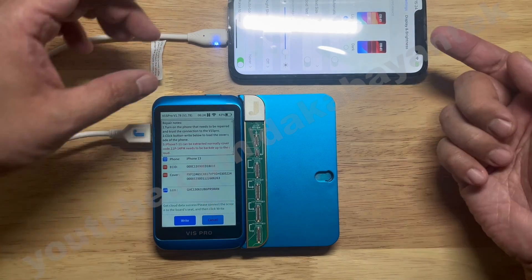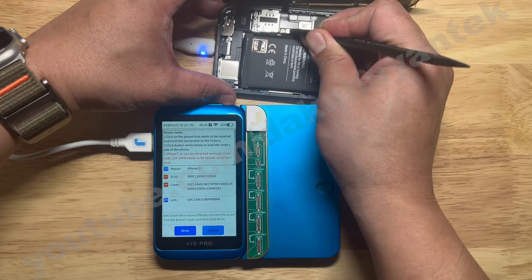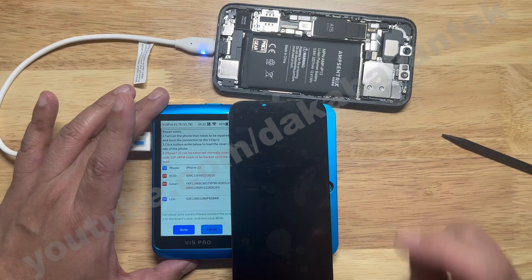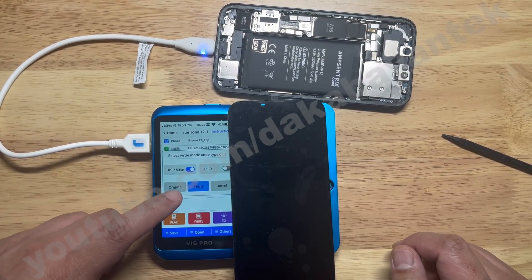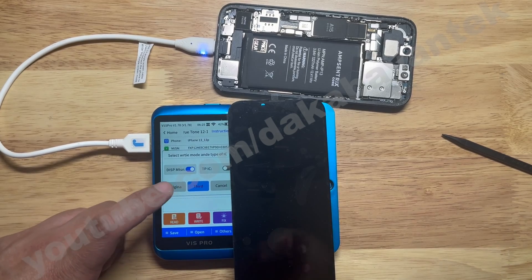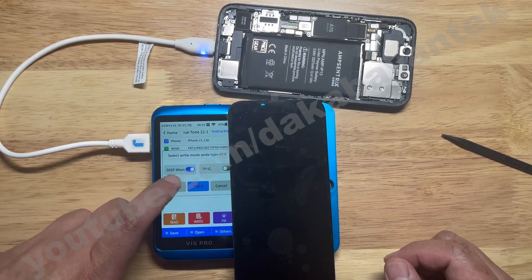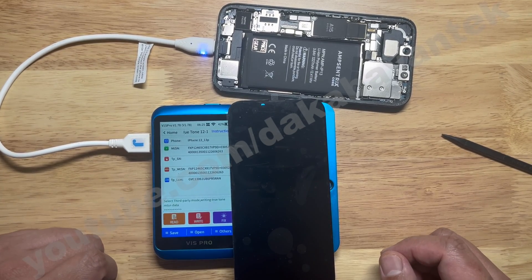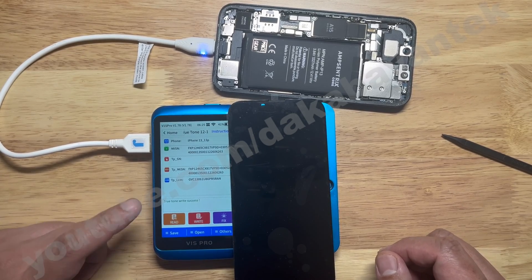Once you have this information and the phone is still turned on, all you have to do is remove the display and connect it to the daughterboard — in this case the 13 or 13 Mini. Once connected, click Write. It will then ask whether you are writing the True Tone to an original screen or a third-party screen. We are going to select third party. It will say Display MTSN, select third-party mode, writing True Tone MTSN data. Once done, it will say True Tone write success.